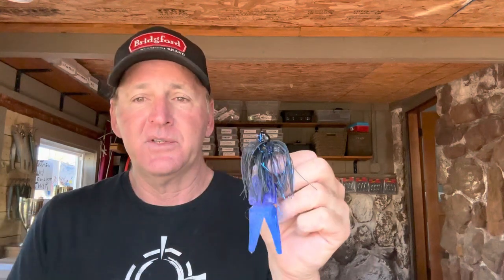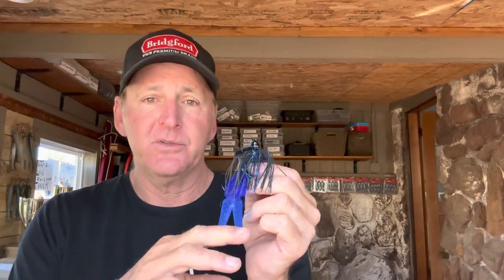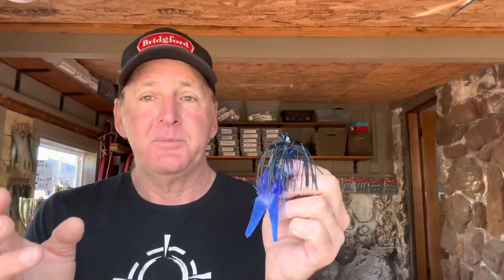Out of all the jig fishing I've done over the years, this is my favorite setup. If you told me I could only pick one jig and trailer setup from now on, it would be the full-size jig with the Big Salty Chunk. The last five or six years there's been a big trend toward curly tail trailers like rage craws or speed craws — flapping trailers. But in my experience I catch more fish on non-flapping, non-wiggly trailers. Just put a flipping stick in my hand with 20-pound test line and this jig, and I'm happy all day long.